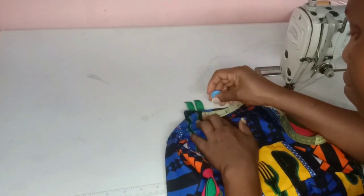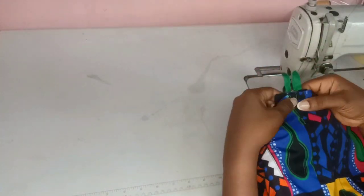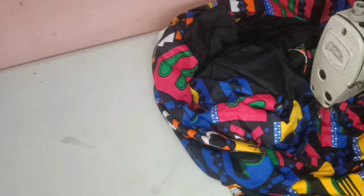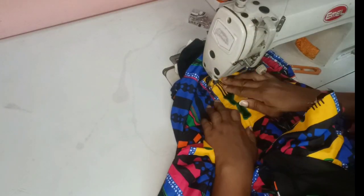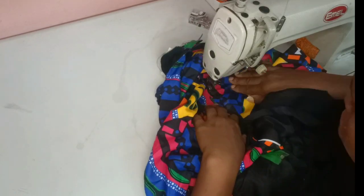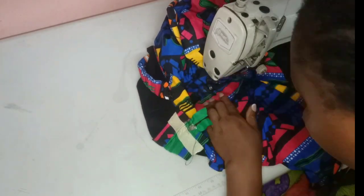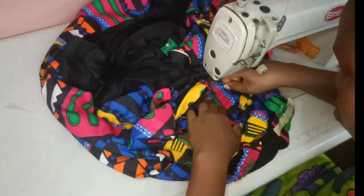I marked 0.3 inch — I'm sewing very close to 0.3 inch because I don't want my green zip to be showing. Once you're done marking, you sew down. As you're sewing, keep checking that your zipper is not moving. Sew down to the part where you want your zip to stop, then turn. I'm sewing on the right side — you can zoom in and watch closely how I'm sewing at 0.3 inch. The cell tape is still intact and not moving at all.